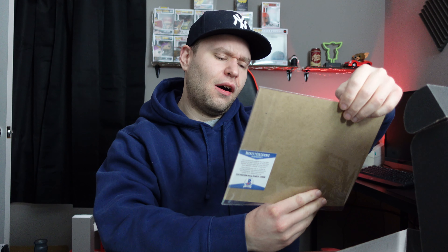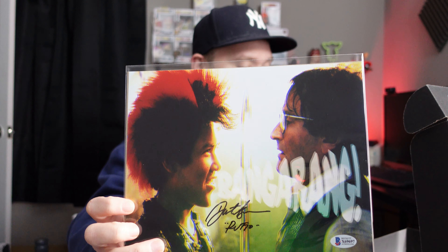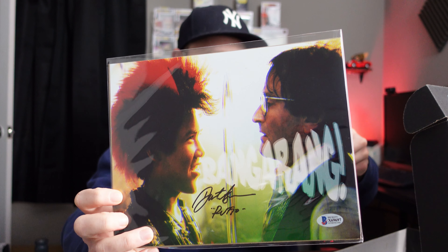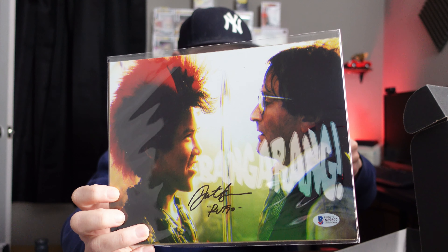This is the thing that we want — the autographed, Beckett authenticated piece of memorabilia, art print, whatever it is. Let's see what we get. Oh, okay — kind of cool. I actually really do like this. This is Peter Pan — Robin Williams is on there, that's cool. Obviously they did not get his autograph; this is Rufio's autograph, the actor who played him. That is kind of cool. I think we got the better of the autographs — the one with Robin Williams and Rufio.